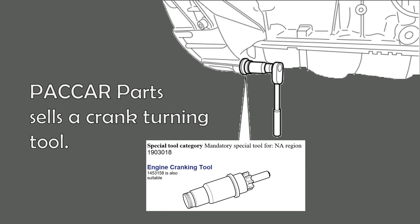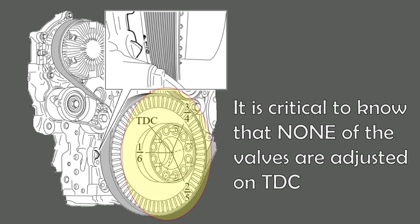One of the PACCAR MX engine special tools is the 1903018 engine cranking tool. This should be used to align the appropriate marks on the flywheel for adjusting the valves. On this engine, the crankshaft will have to be rotated six times in 120-degree increments to adjust all the valves.